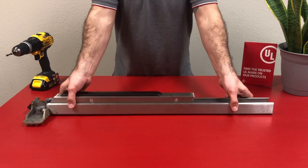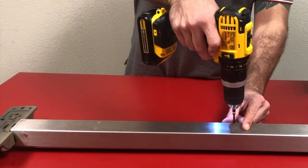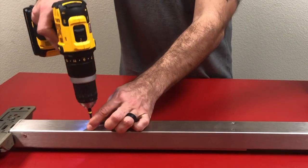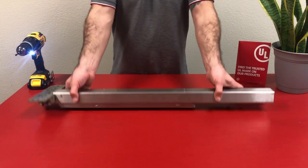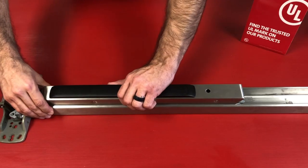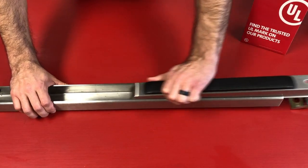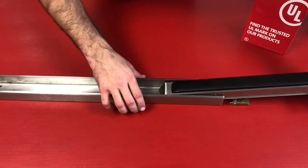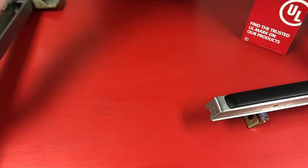We'll start by flipping the device over and removing the four screws securing the push pad to the exit device housing. We'll set those aside. Now we can flip the device back over and slide off the push pad to reveal the two activating brackets and mounting brackets. Put the housing aside.